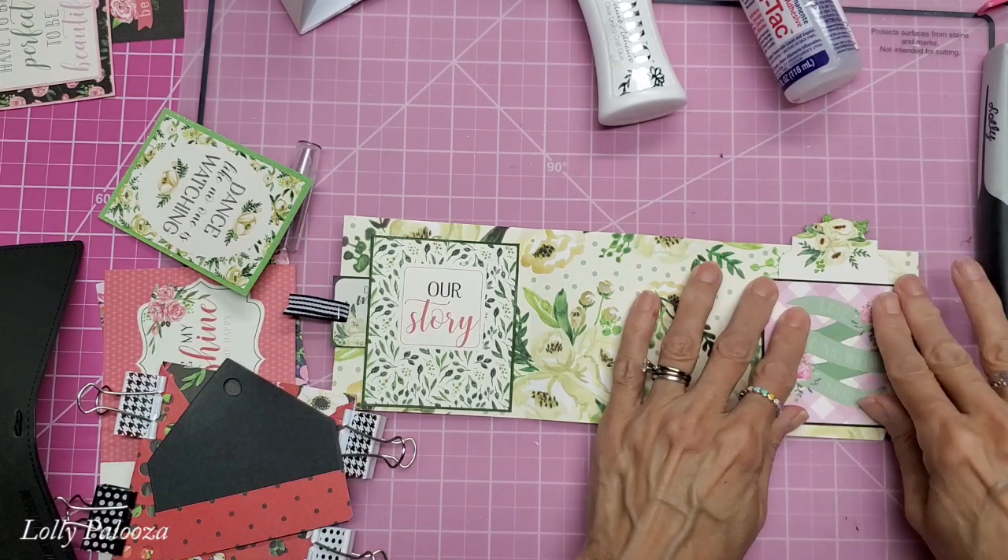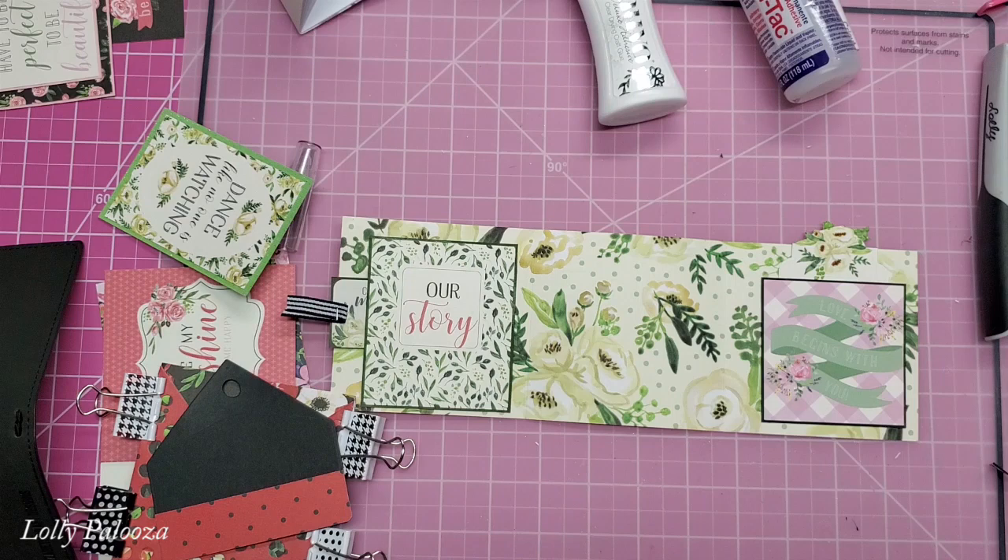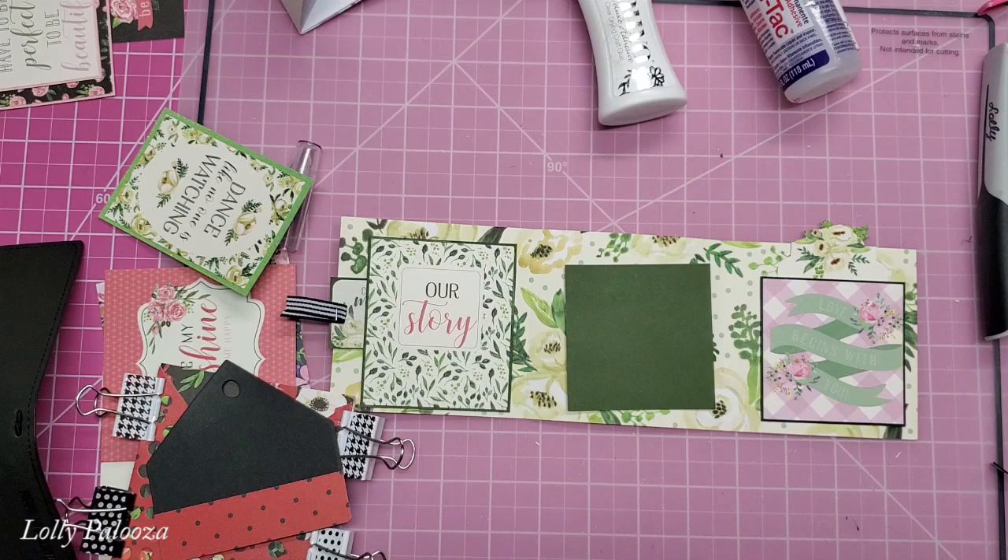This can be blank to be used as a journaling spot. So if I want, I can go ahead and put a mat there now and we can use that for photos. Now these are all four-inch square panels. There are also some dies in the set that are really cute and wonky like this to layer in there as well.